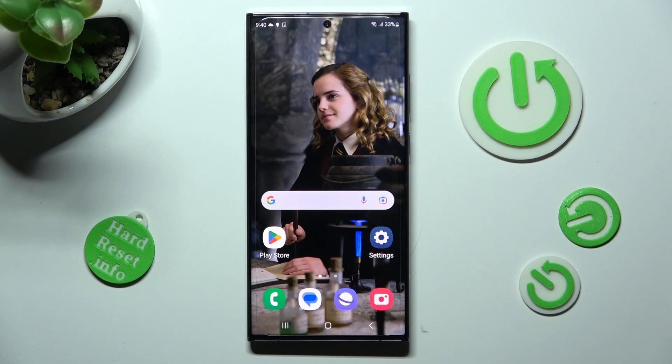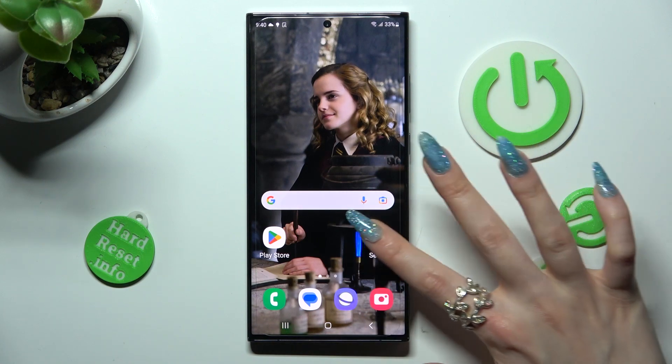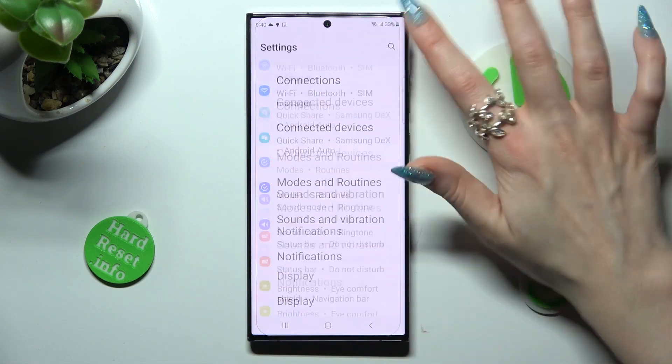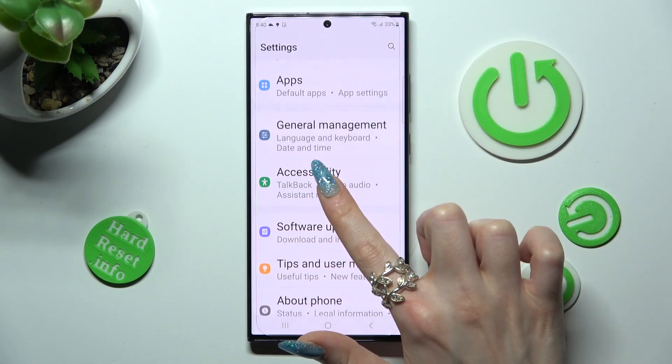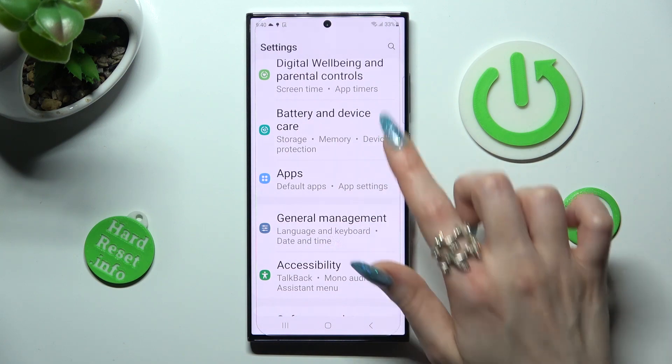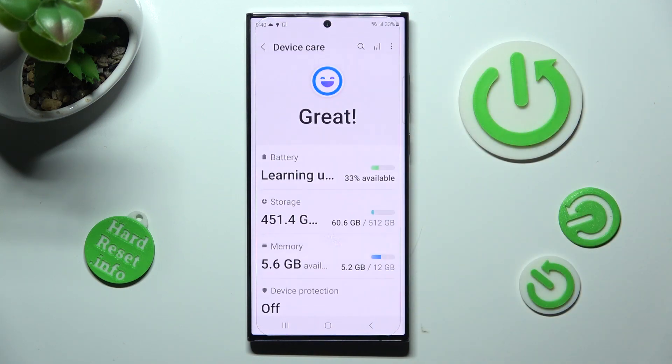First of all, go into settings. Then scroll down, click on battery and device care and tap on battery section.